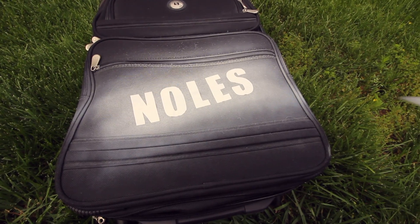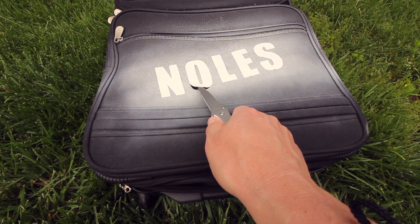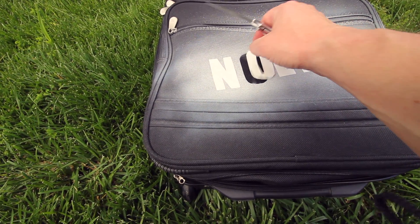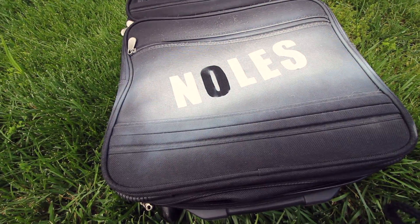Alright, we've got the spray paint down. I've let it dry for just a minute, and then the next thing is just to peel back each letter — you'll just do each letter that way.